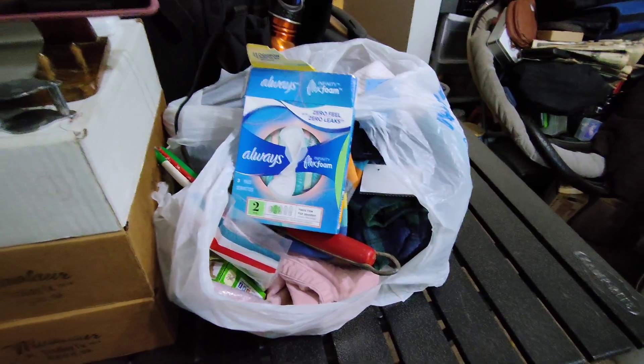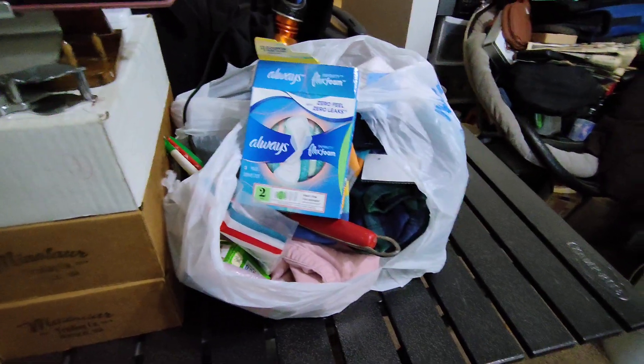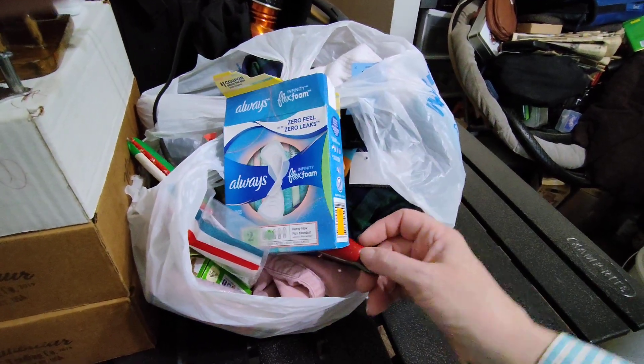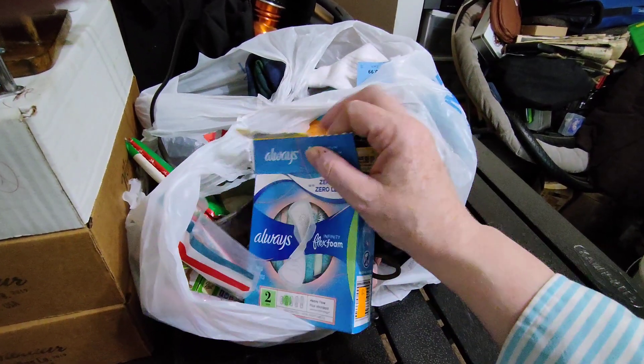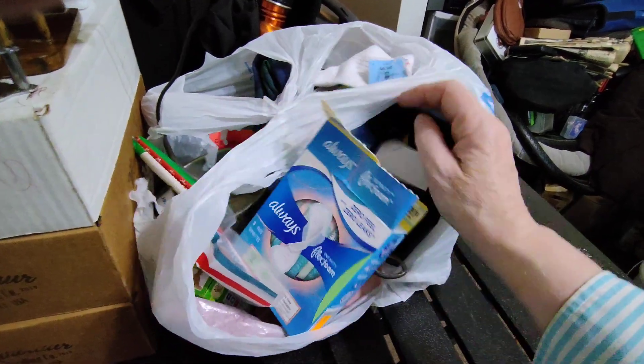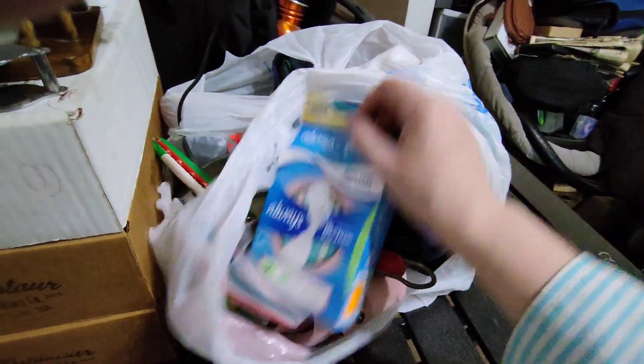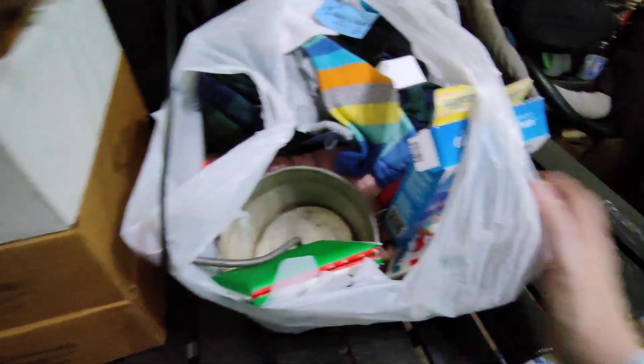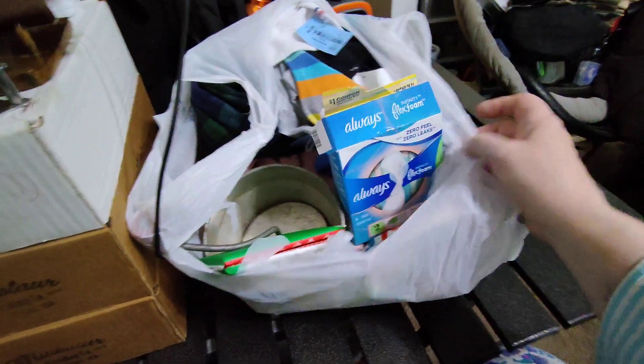Good afternoon, YouTube. This is Kayleen Strink coming at you with an additional shopping haul. I got a deposit into my account, and I decided I am going to go to a thrift store and see if I can pick up a few things that I can use. And I found a few interesting finds.